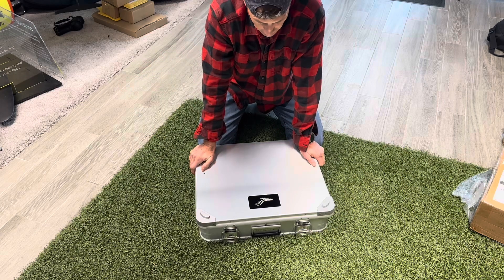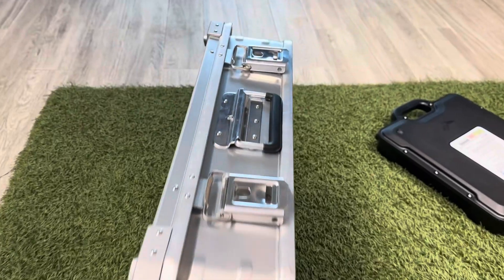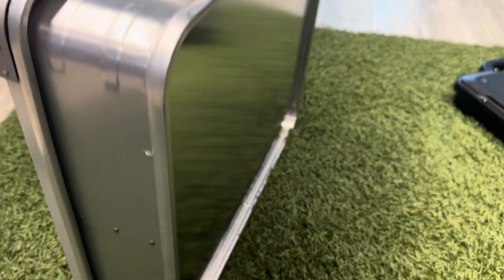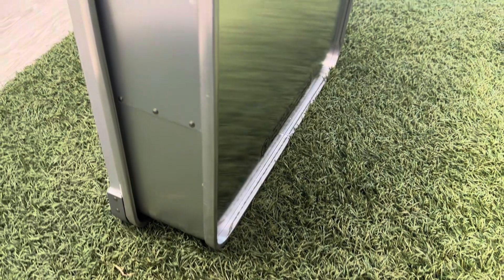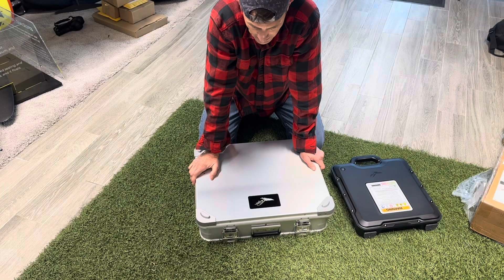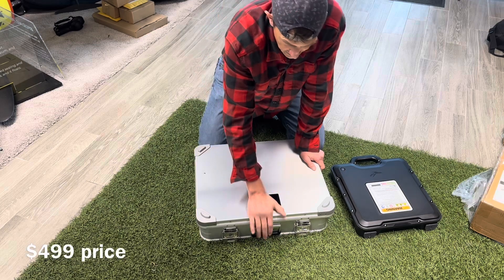So if you're looking for a storage system for your battery — for charging or just to keep them safe from getting damaged — this case is a great option. It's a lot smaller and a lot lighter than the Zarks cases we sold in the past. It's also cheaper — about 40% less, so $499, just under $500 for this.